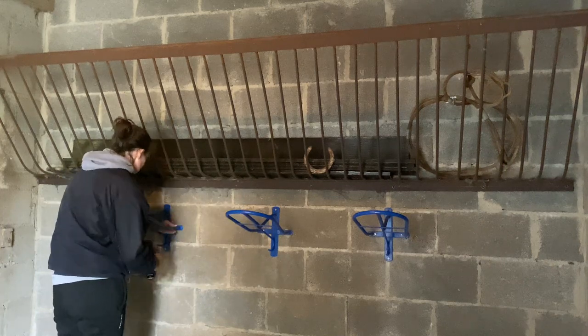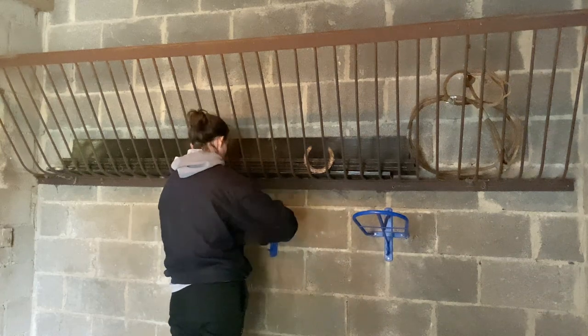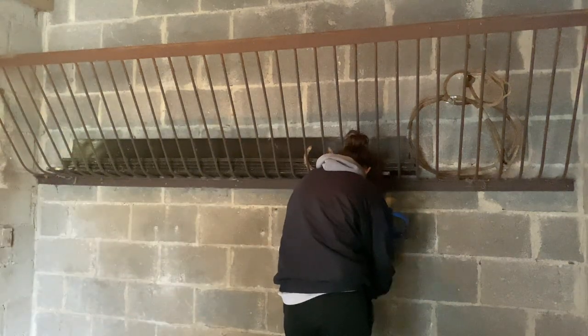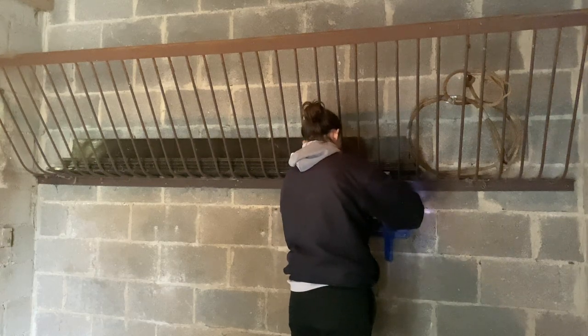Then I had to take everything down off the walls — all the saddle racks and the bridle hooks, the feeder. My dad had a lot of fun taking that down!